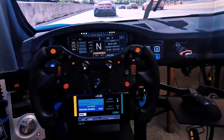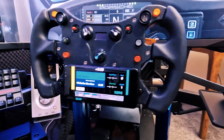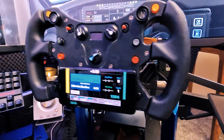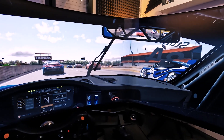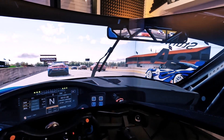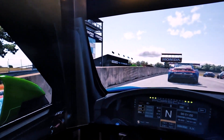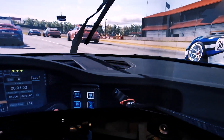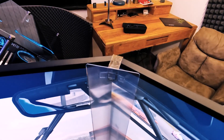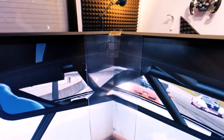We have McLaren GT3 wheel with Samsung S8 attached to it for some telemetry from the car. We have triple screen setup — Samsung G7 32 inch monitors with the ASUS 3 bezel kit. And the ASUS 3 bezel kit is just held together with some transparent tape, as you can see.